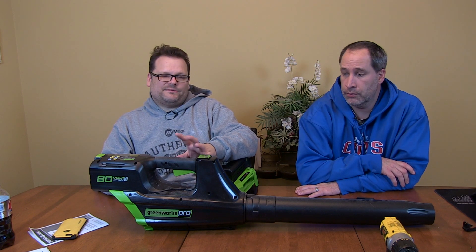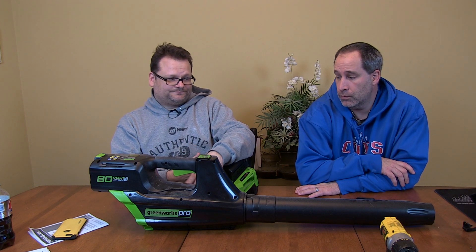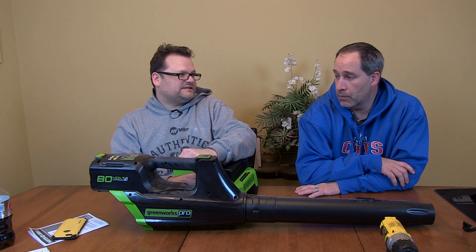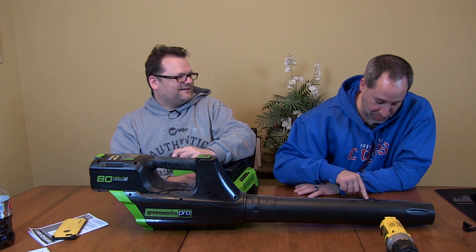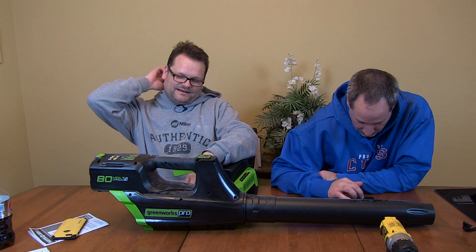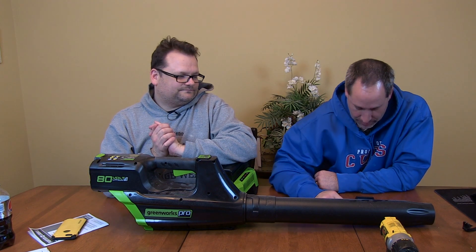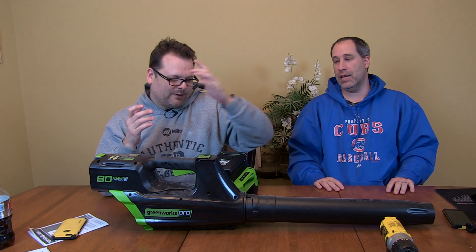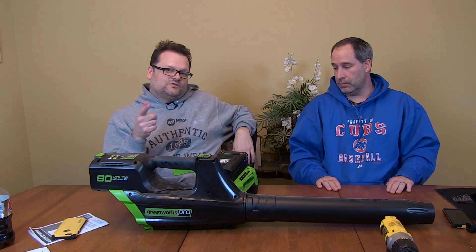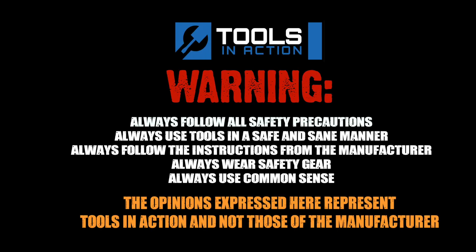Now we've got 80 volt. Electric chainsaws are hit or miss - a lot of people ask why you'd get one - but with 80 volts, that's a lot of power. This is probably equivalent to a 30cc gas engine. With electric you don't have to worry about gas going bad or spark plugs - you just have to worry about the battery going bad in three years. Check out toolsinaction.com for more exciting tool action.